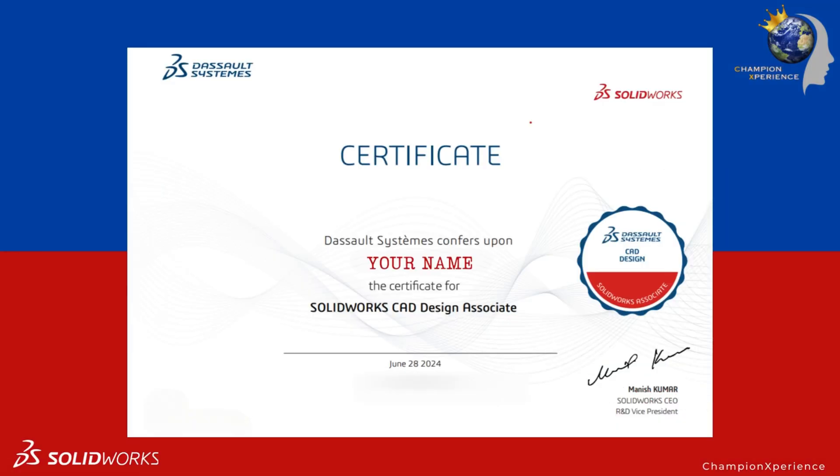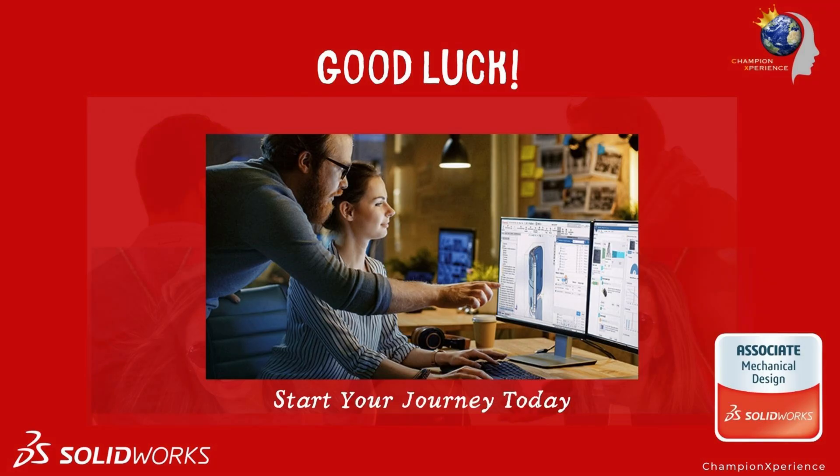Earning your CSWA certification is a significant step in advancing your career in SolidWorks CAD design. With the right preparation and dedication, you'll be able to showcase your skills and open new opportunities in the industry. Good luck!